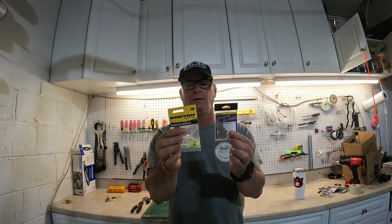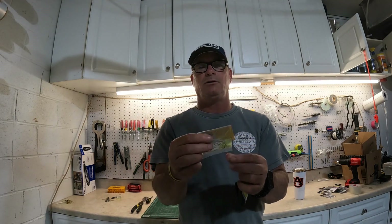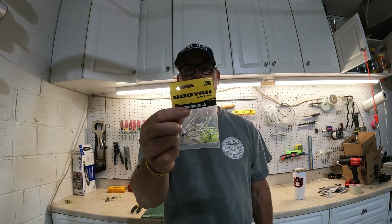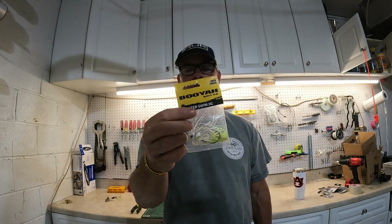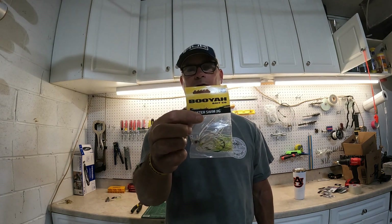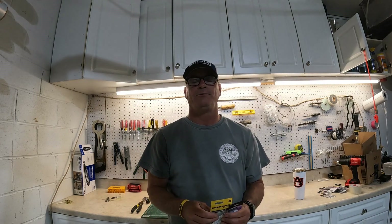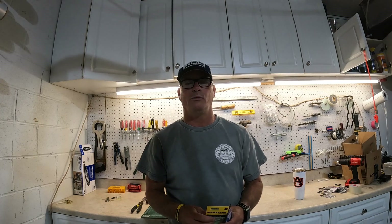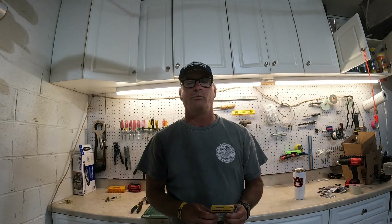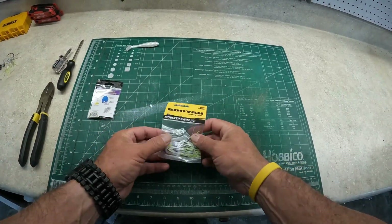As I'll show you guys, these are made pretty well — they've got a stout wide-gap hook, a good skirt, and the way the head is angled up it comes through cover a lot better than a regular chatterbait. Now it will still get hung up, but it comes through wood cover a little better. Let's get started and I'll build this chatterbait out and show you what I mean.